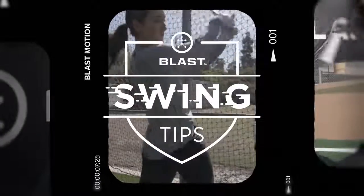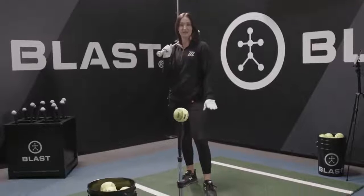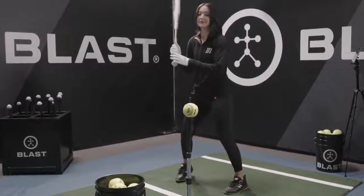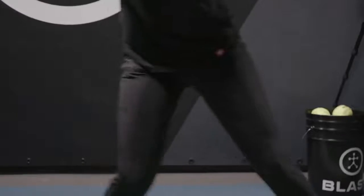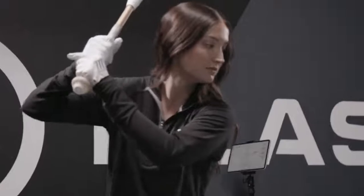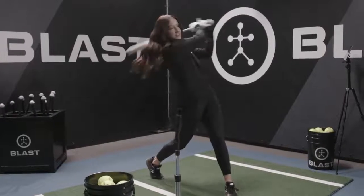I'm Haley Cruz and this is your Blast Swing Tip. One thing I like to focus on when I'm training is separation between my upper and lower body. What that means is that your hips get going before your upper body, so it creates a lot of tension along the front side of your body, and it allows your barrel to whip through the zone.